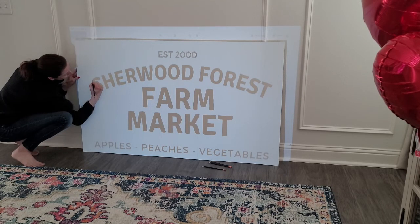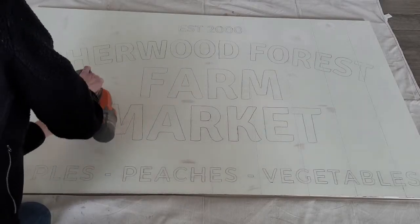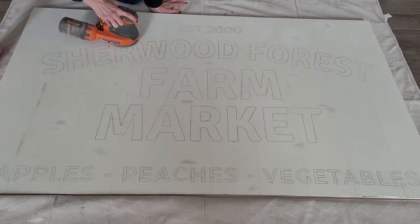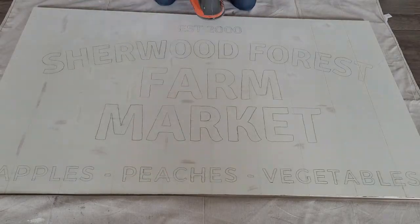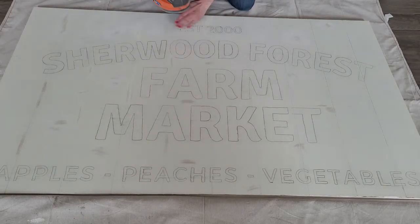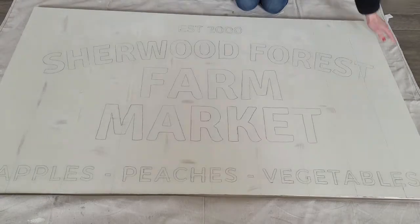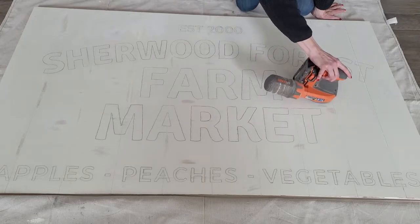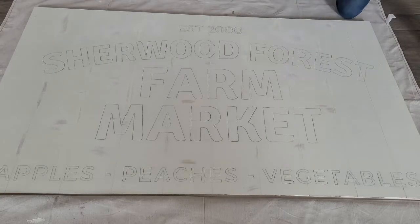Once you've penciled in all of your text and graphics onto your vintage sign, you just want to take a sander and start roughing it up. I like to rough up some vertical and horizontal spots, trying to make it look natural but also balanced and even with how I'm aging it.